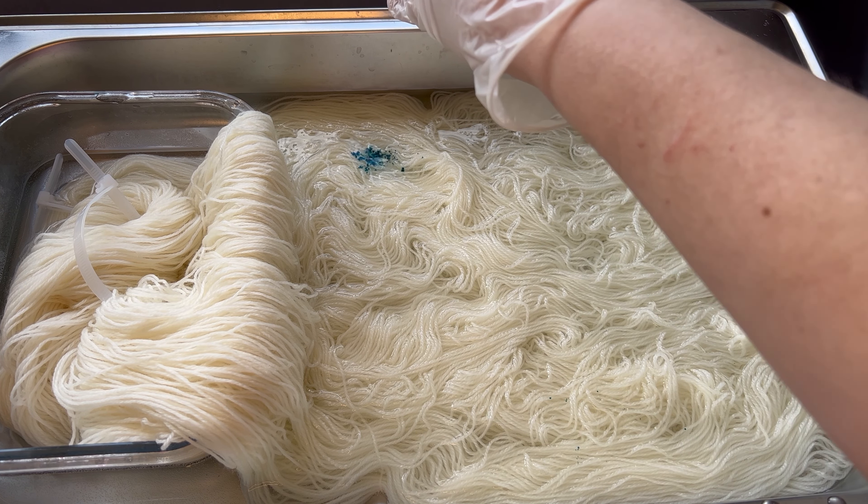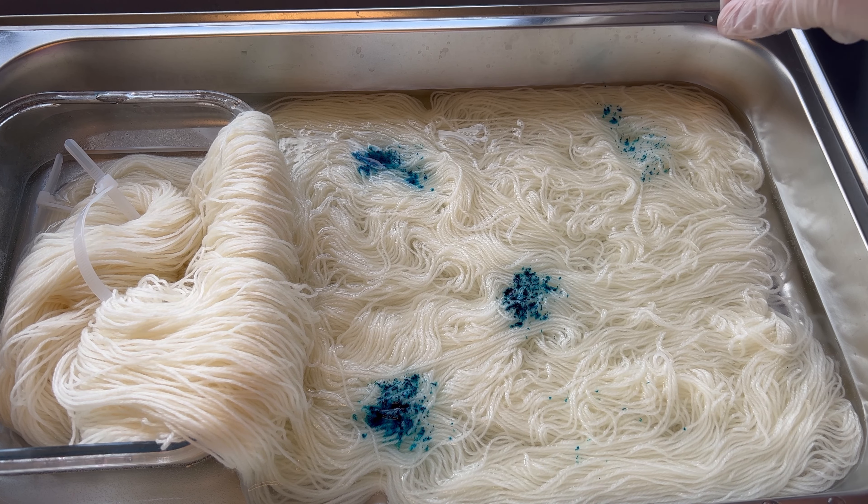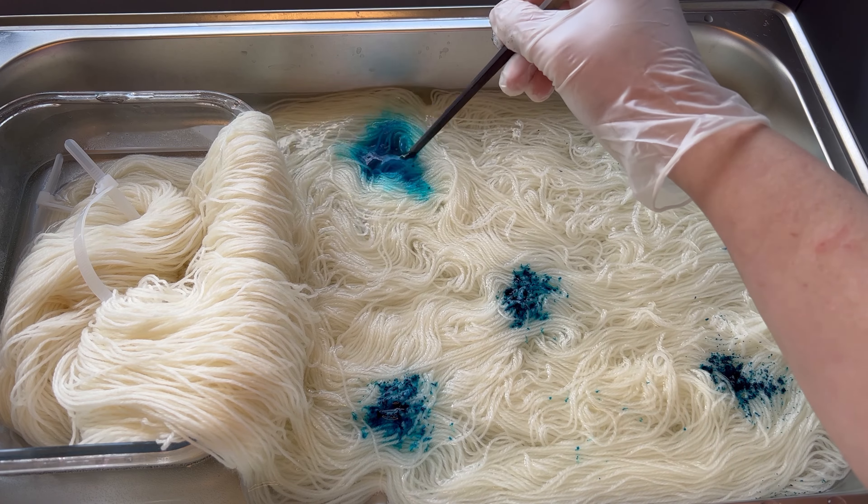Hi, I'm Linda from Dyeing Dream. I thought I would show you how the Dark Unicorn colorway is made while giving you a bit of background on who Dyeing Dream is.